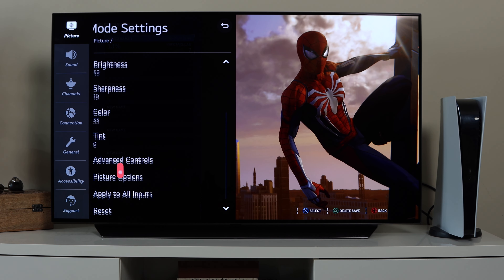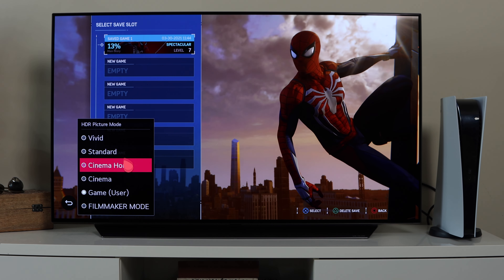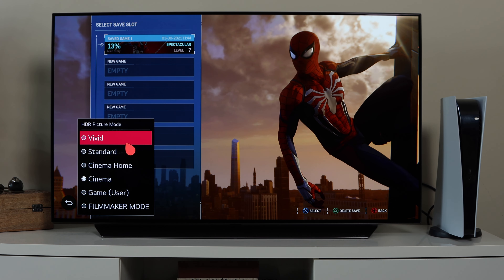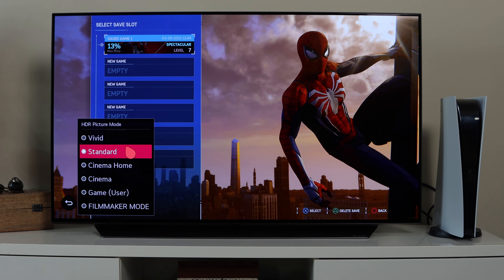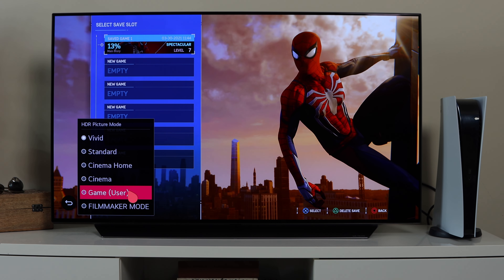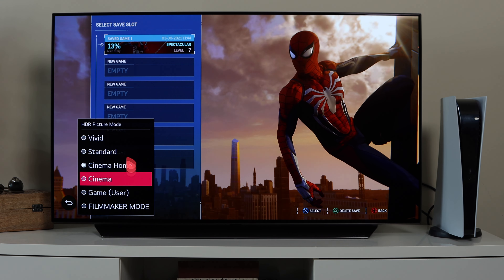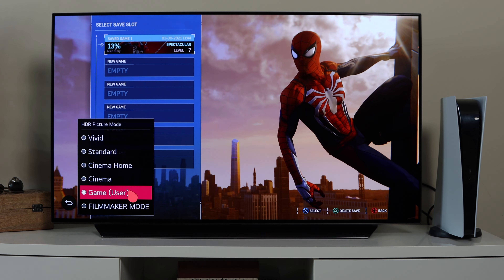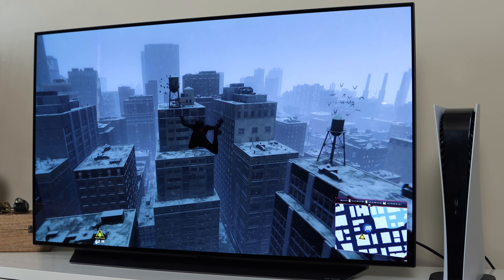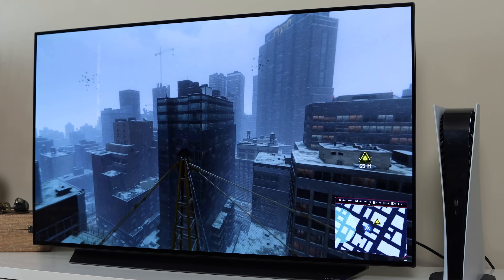Back in the Picture settings, the HDR picture option has a range of modes you can edit — from Vivid all the way up to Filmmaker Mode, each changing the colors and contrast differently. You want to choose the HDR picture mode based on what you're using the TV for. If you're watching movies, something like Cinema works well, but if you're gaming with the PS5, you'll want to use Game Mode.